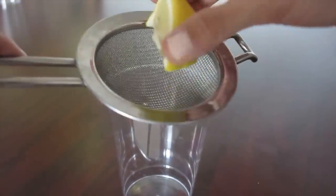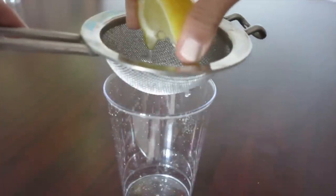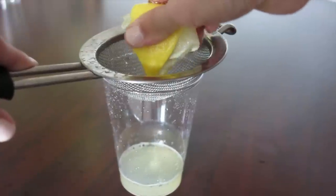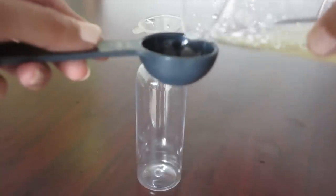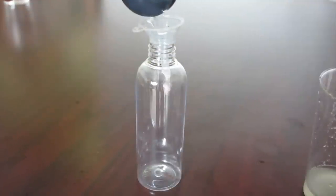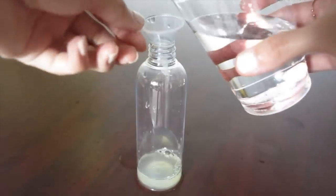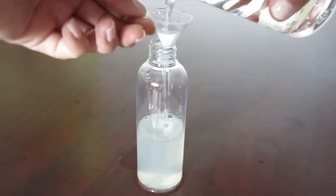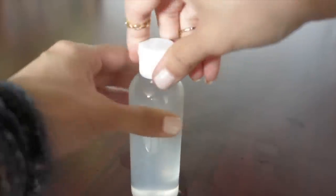We're going to squeeze this lemon using the strainer to get just the pure juice. Using a tablespoon, we're going to add the lemon juice into our bottle. And for the rest, we're going to add filtered water. And now this one is ready.